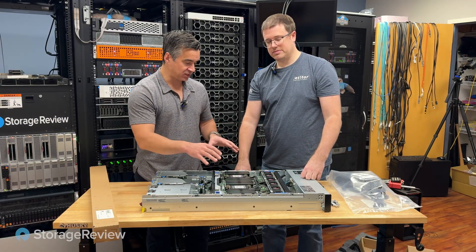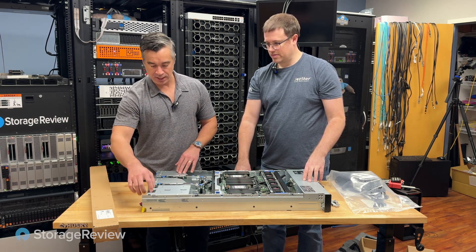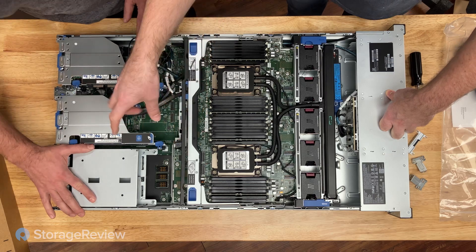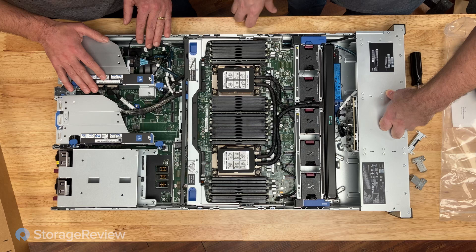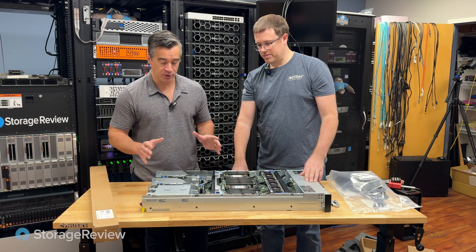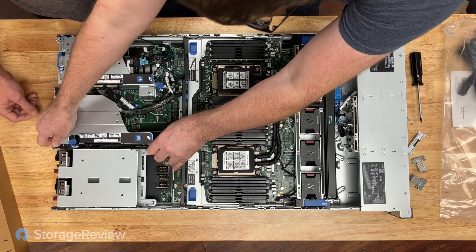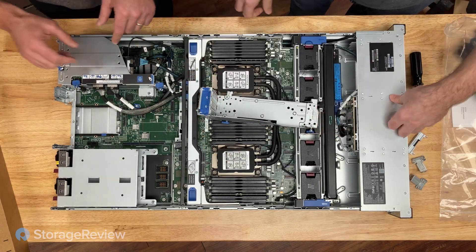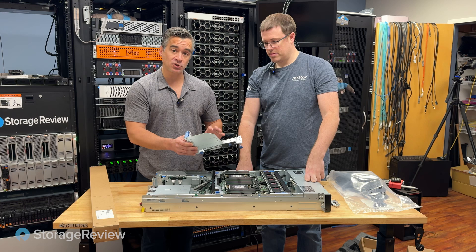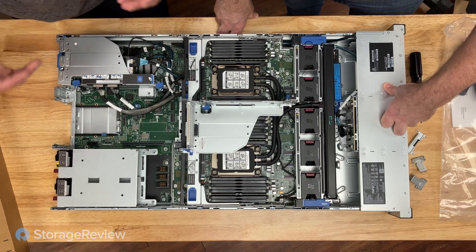In the back, things get pretty interesting too. Starting with power supplies — we've got two installed, with a bank up top for two more for a total of four. There's an additional power module that plugs in to allow those upper power supplies to interface with the motherboard, which comes into play when interfacing GPUs. For the risers: riser one would support three small form factor GPUs or one double-wide GPU like an L40S, A100, or H100. Riser two also supports three more PCIe devices — currently it has the RAID card installed with two open slots.